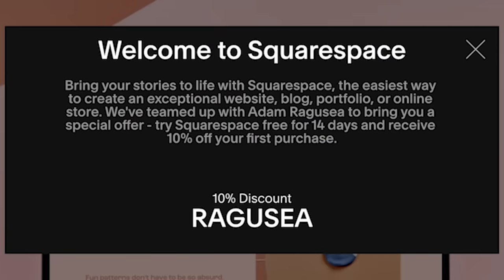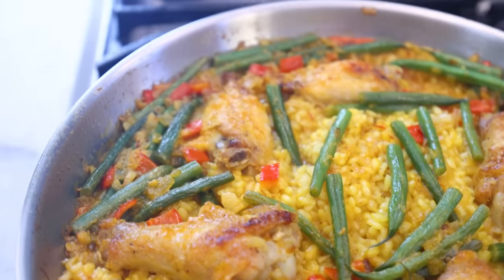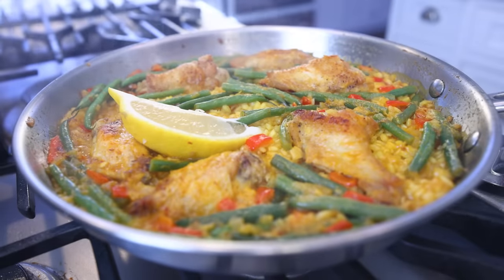And thanks in advance to all the people of Spain for not getting angry with me. I feel like I covered my bases with this one in terms of identifying which elements are traditional and which ones are not, but I don't know. Let's just go check the comments, shall we?